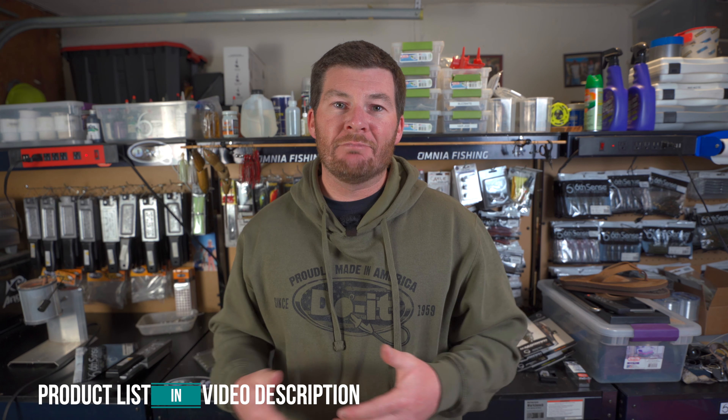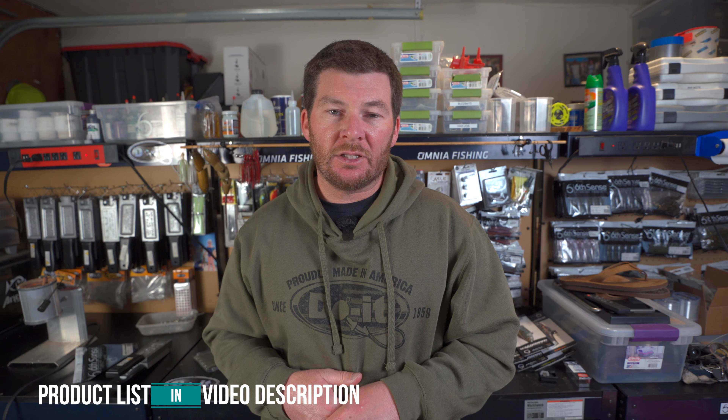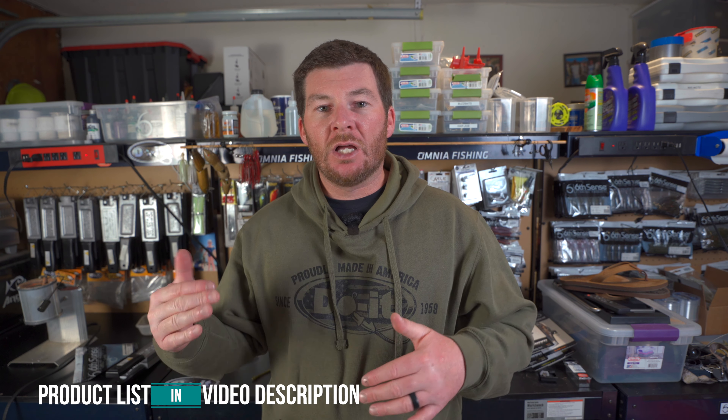If you're going to go over to the Do-It Molds website and buy anything, make sure to use my affiliate link that is down in the description, along with the product list of everything you'll need for making these shaky heads. And don't forget about those Victory Hooks being on sale for 20% off on the Do-It Molds website. Just go over there using my affiliate link so they know that I sent you. I'll see you guys in the next video.